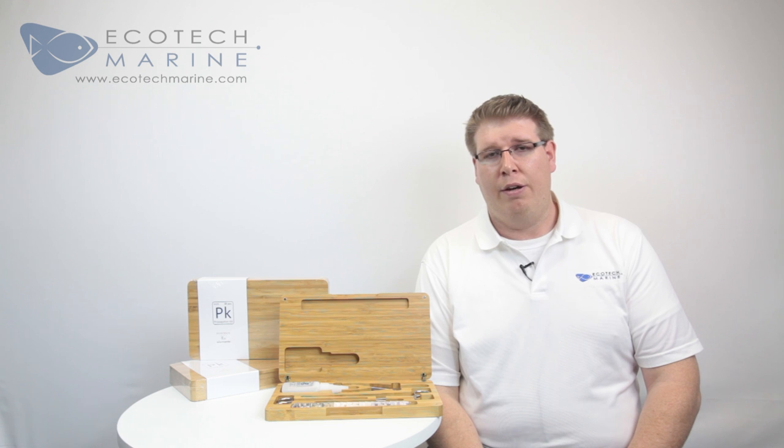In the next video I will show you how to use the propagation kit and we'll show why we designed the frag plugs the way we did.